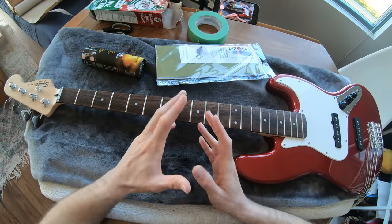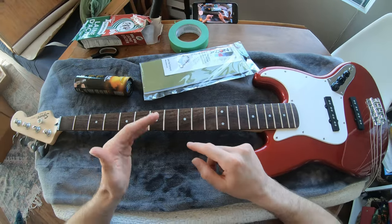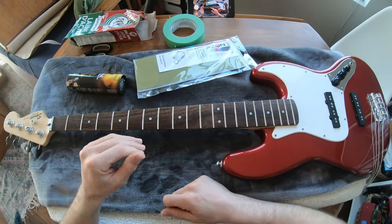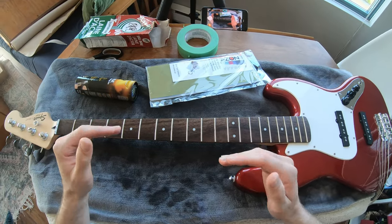Welcome back to the base bench. Today I want to look at polishing frets. We're going to look at how to do that, and it's going to be a shootout between three different methods to polish the frets to see if there's actually any difference between them.